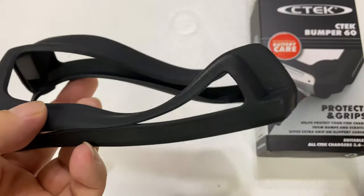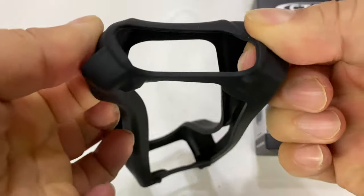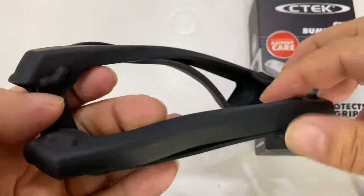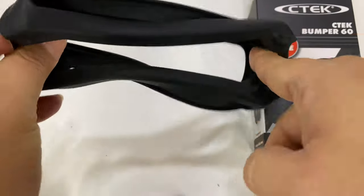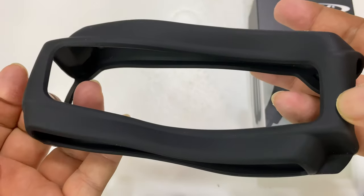I'm just going to unplug it and kind of push the C-TEC through the openings here because I need the cords to go through there. What I'm going to do is kind of put it through the bottom — running the cords in through each side first and then putting this in up through the bottom. And then we'll see if it works.